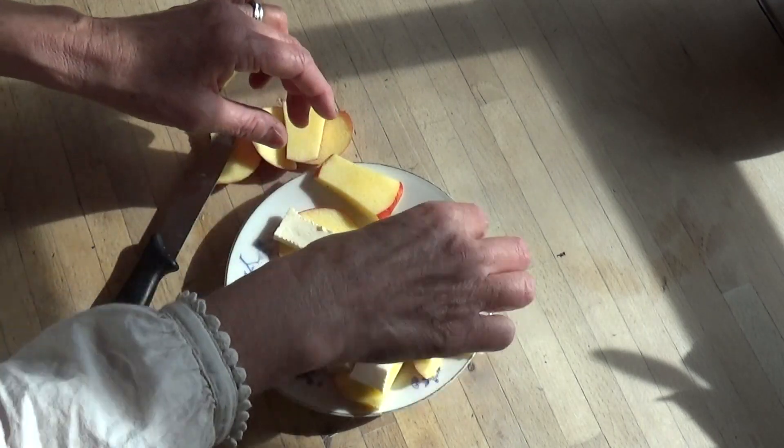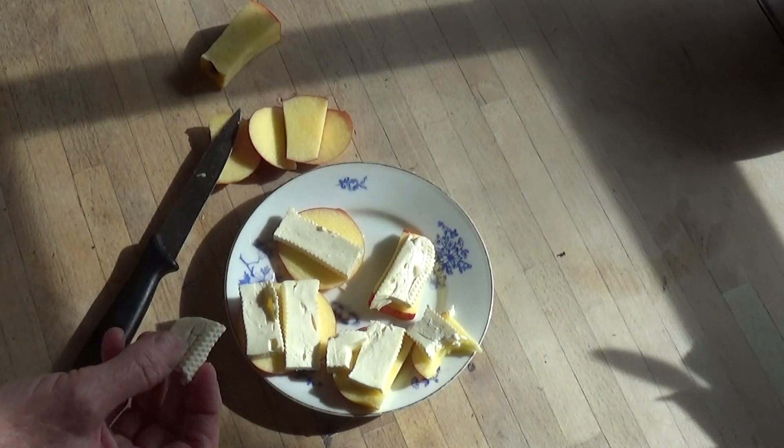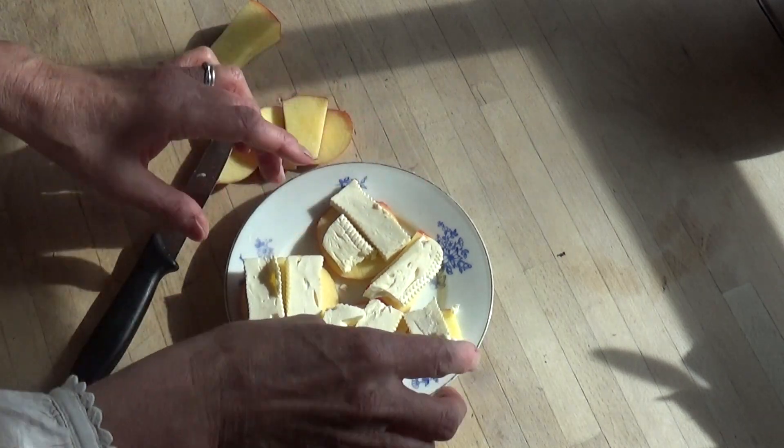Completely raw, full of enzymes, full of lactobacillus probiotics — this is full of life.